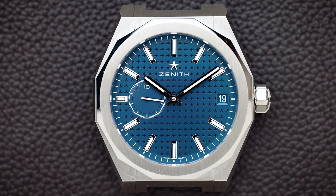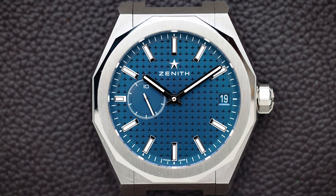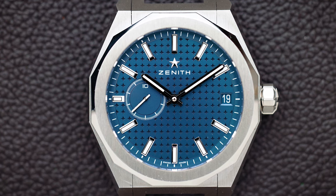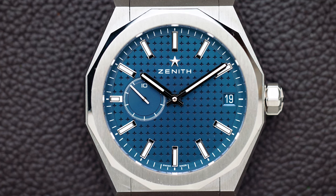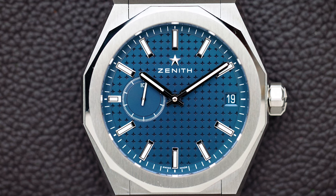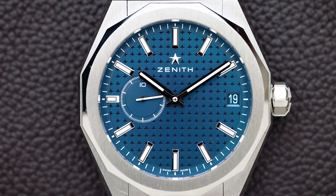The watch I have here is the Zenith Defy Skyline, just released at Watches and Wonders this year. I had the opportunity to check it out during the fair but didn't really have time to get a real feeling for it. With all my reviews, I really want to see how watches fit on the wrist, how they feel, and how they match my style.